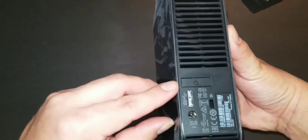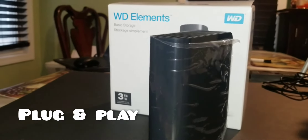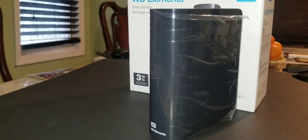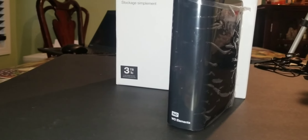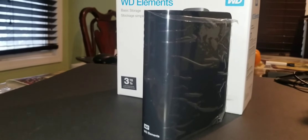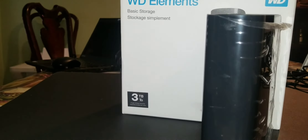Some of the more important key features: it is USB 2.0 and 3.0 compatible and is a plug-and-play device with Windows systems. It is compatible with Windows 7, Windows 8.1, and Windows 10. Per the Western Digital website, it also comes with a two-year limited warranty, so you can have some peace of mind if something happens to the drive.